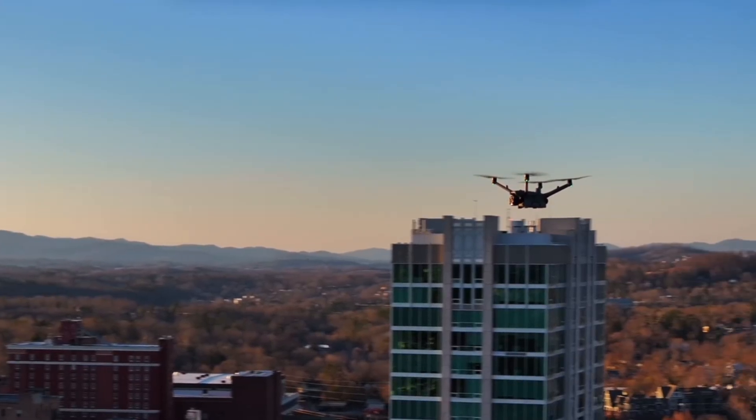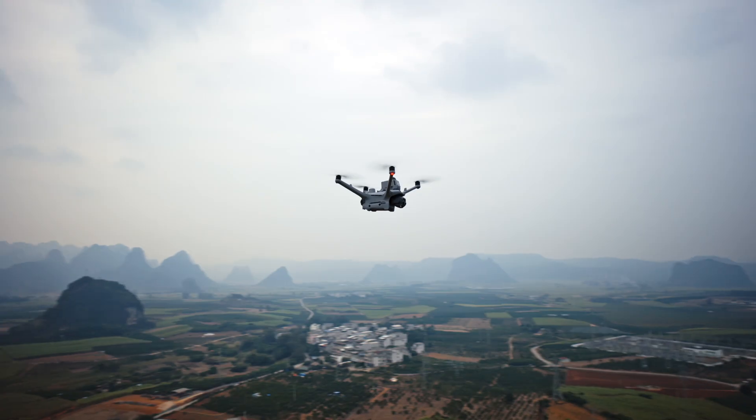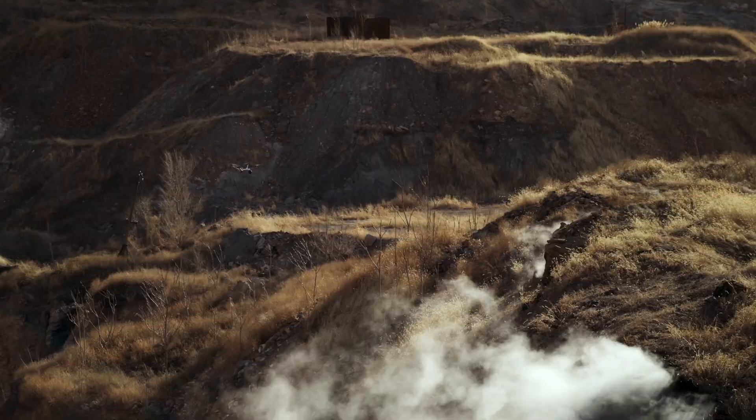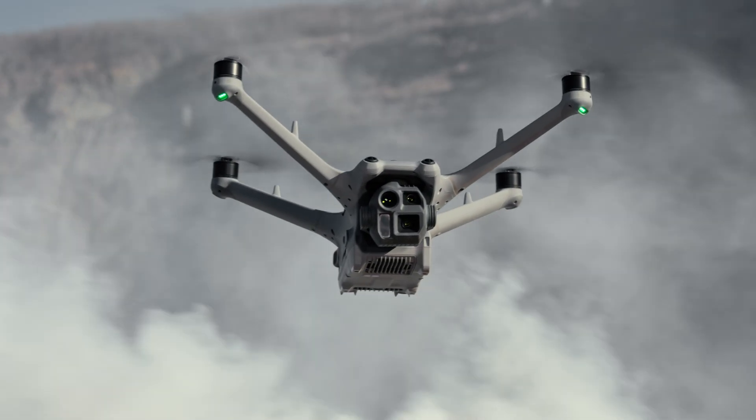For the drone itself, you've got a flight time of 54 minutes, which is pretty fantastic for a drone these days. The battery technology is just getting better and better.